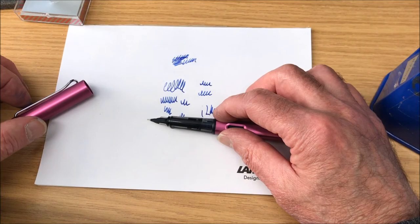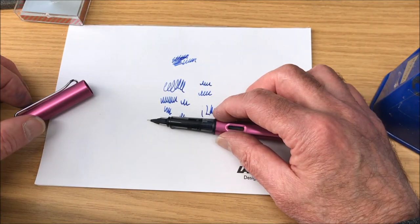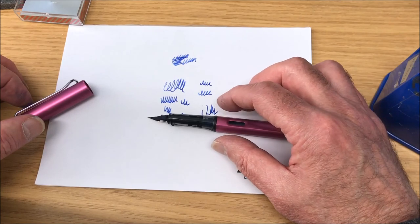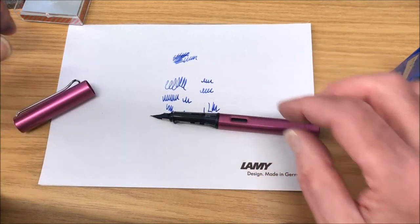Steel is steel and steel is tough stuff. Gold is not. It's the flexibility and the movement you get from gold that makes it such a pleasant material to make a pen nib out of.